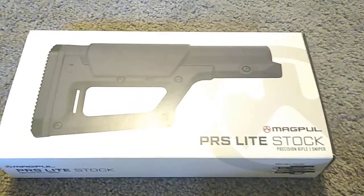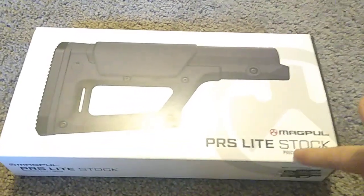Howdy y'all, welcome to the floor. Today we got first looks at the Magpul PRS Light stock.